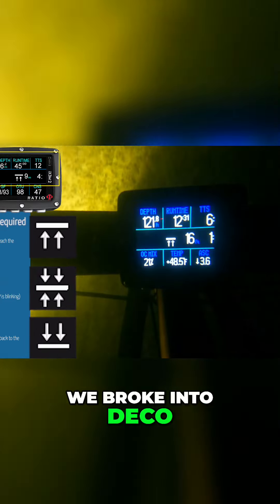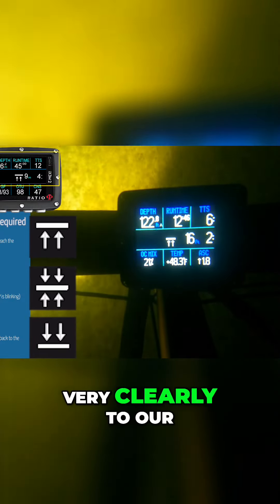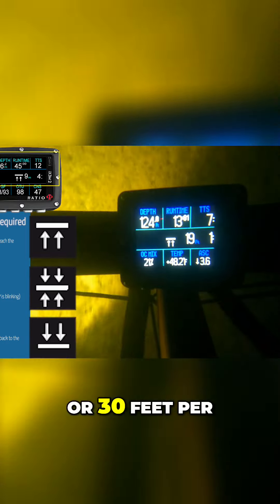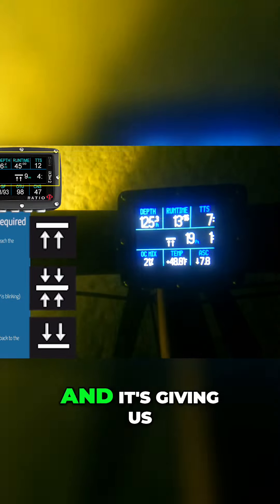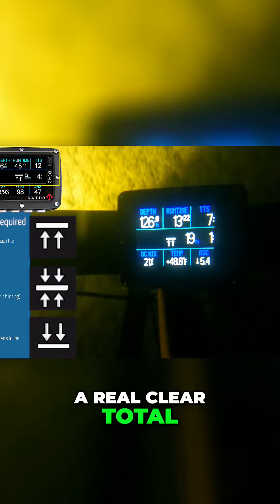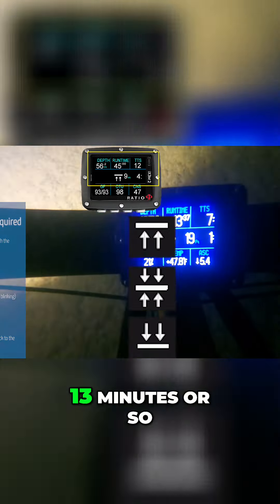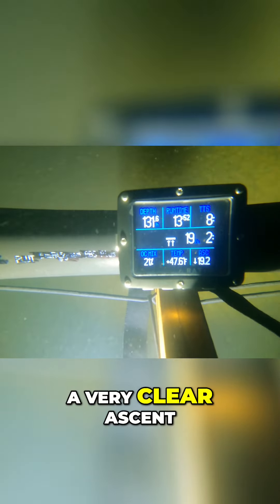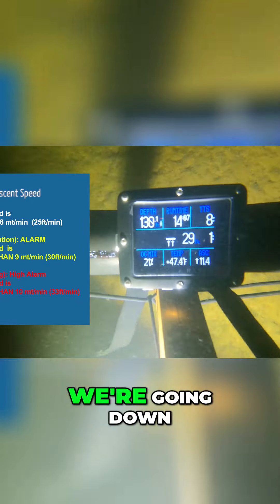We're at 129 feet, we broke into deco, and it's starting to add that deco time and ceiling very clearly to our total time to surface. At 223 feet, three minutes, three feet — or 30 feet per minute — plus our one minute at 19 feet, you can see that's starting to add up, giving us a real clear total time to surface and a clear run time. We've been doing this dive for 13 minutes at 129 feet. It also gives you a very clear ascent and descent rate, and it's very accurate.